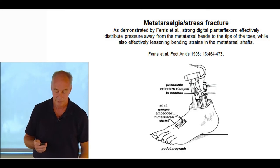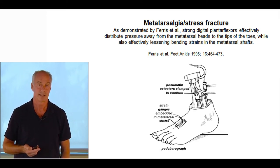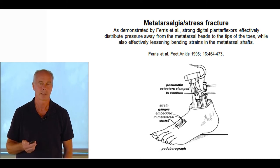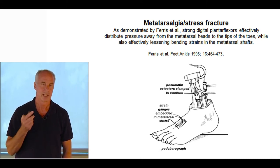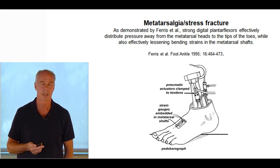Metatarsal stress fractures are very common in runners and almost always mistreated — very few people look beyond where the stress fracture is. The number one cause is isolated tightness in the gastrocnemius muscle, which causes an early heel lift. You can get up to seven times body weight loaded on the central metatarsal shafts, especially if you have a hypermobile first ray.